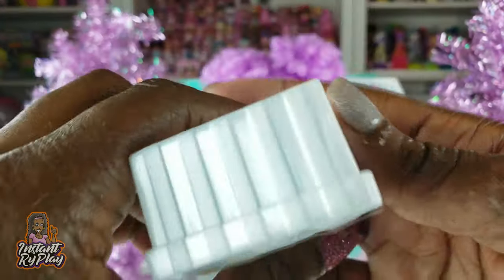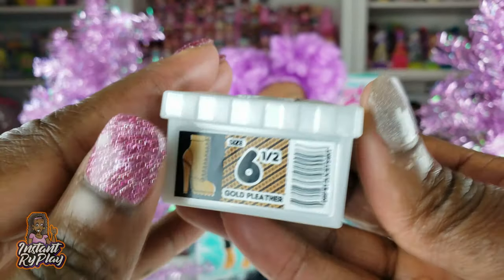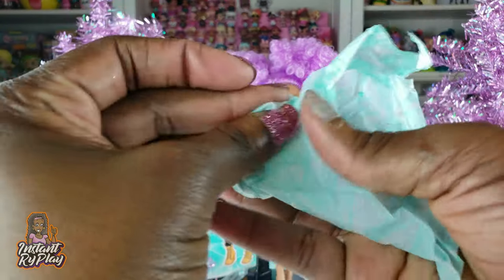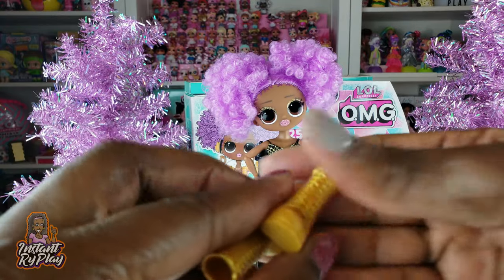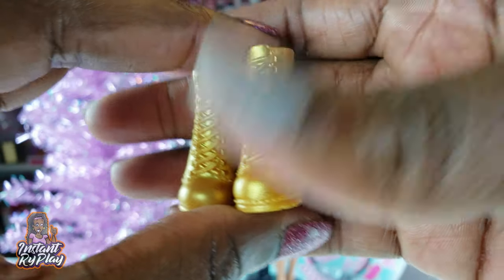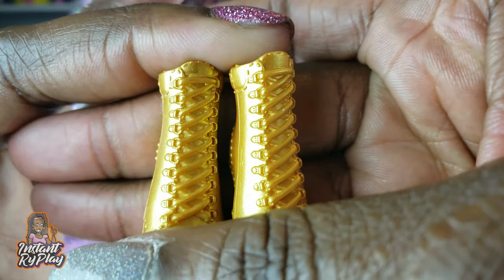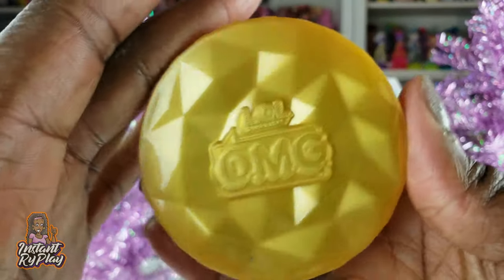Inside the package we have this shoe box, size six and a half. She's got some boots, so let's go ahead and see what they look like. These aren't your typical Timberland-type boots — these are actually gold. They are fantastic looking with lots of detail, a little stitching, and all the lacing. Very, very nice.